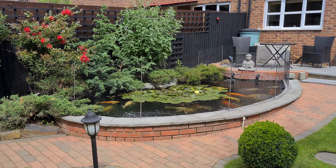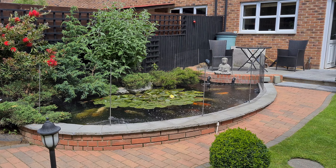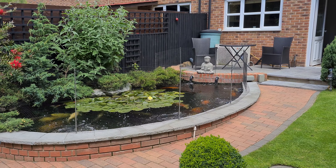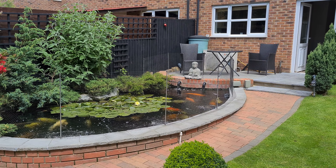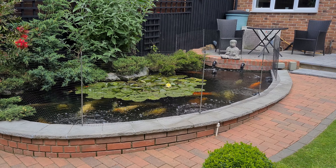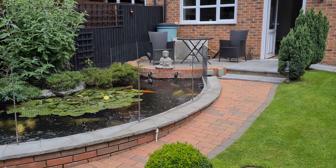Good morning everybody, I trust you're all well and staying safe. What I want to do in this video is get this protein skimmer up and running - that's going to be my main objective. As you can see I've still got a few bubbles kicking about on the pond and I want to get rid of them. It's going to be a big trial with a lot of tinkering, but we'll give it a go.